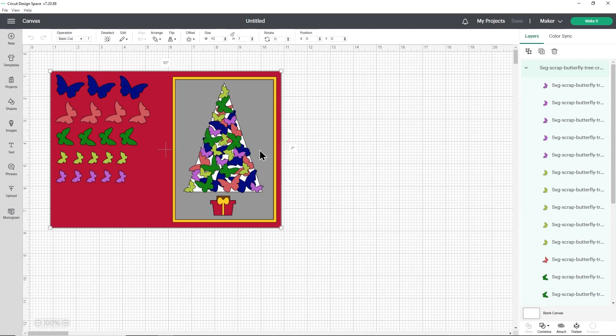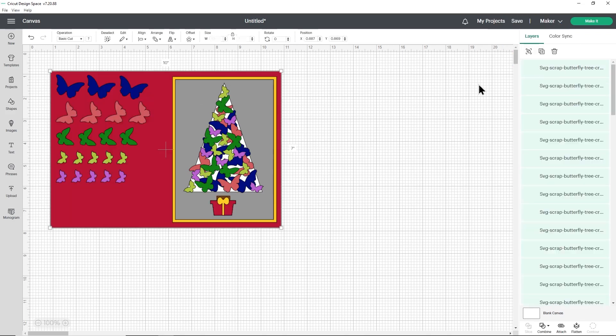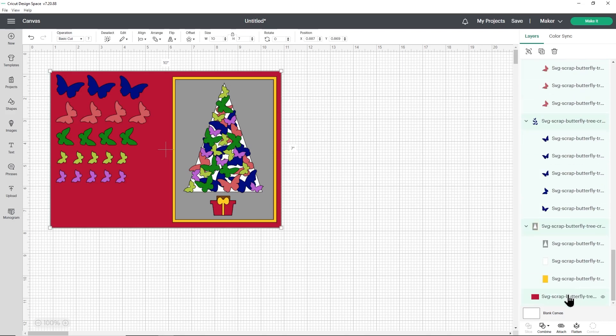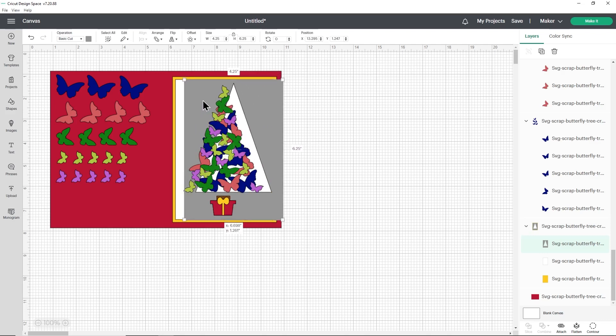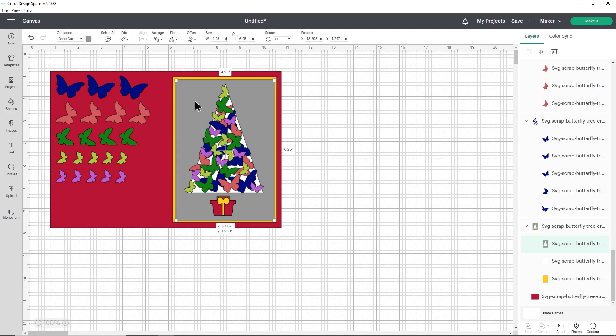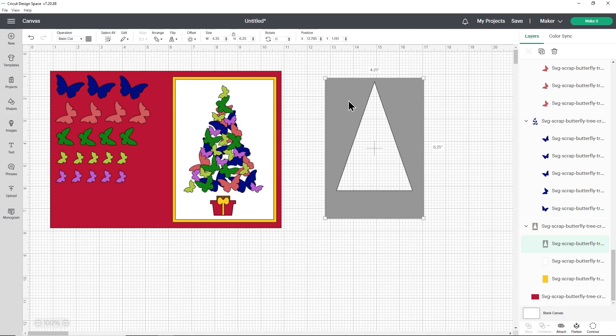There are a few things about this design to be aware of before we start cutting it out. First, you've got these butterflies on the left-hand side — these are spares. We'll be cutting these out just in case we need a few extra to fill in the gaps on the Christmas tree when sticking it together. The next part to be aware of is this grey layer. You don't have to cut this if you don't want to, but it's used as a stencil so that we know where to stick the butterflies. I'll click the design and press ungroup in the top right to find that grey layer — it's right near the bottom. This white rectangle is what we'll be gluing all the butterflies onto, and this stencil layer I'll use as a guide to make sure I follow that triangle shape.